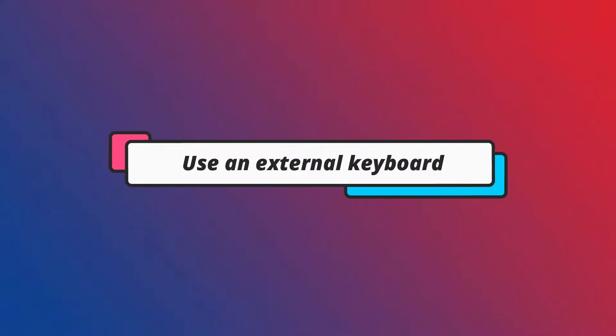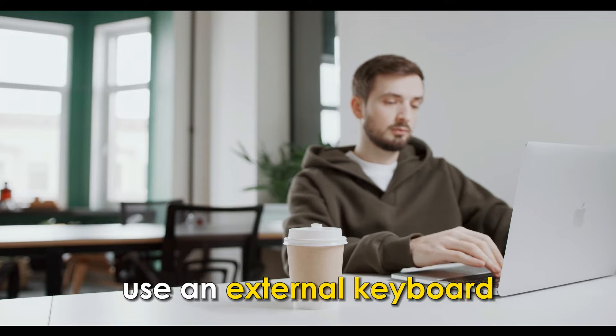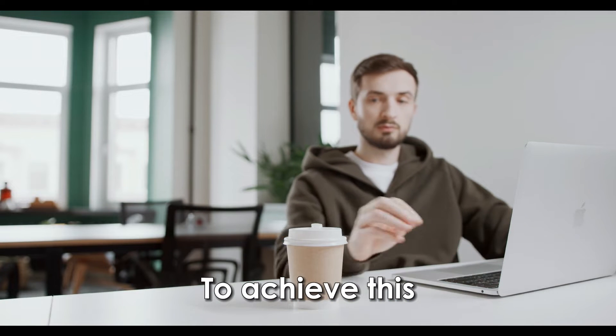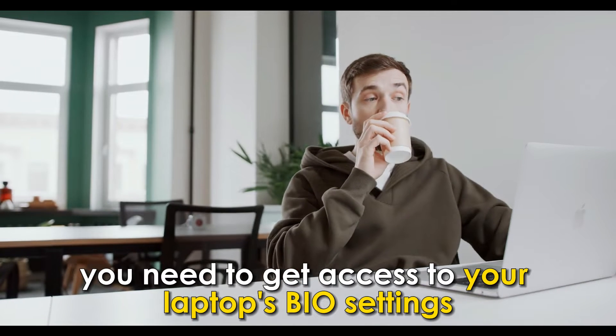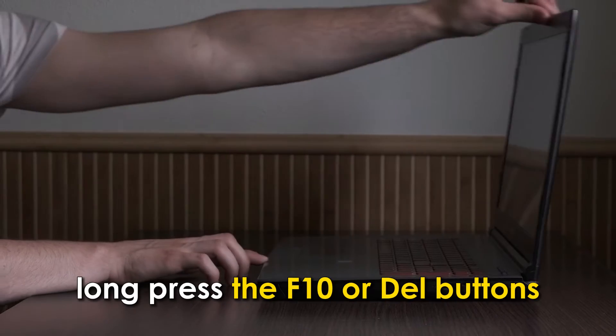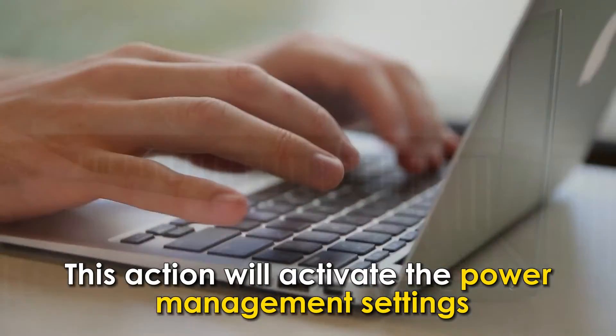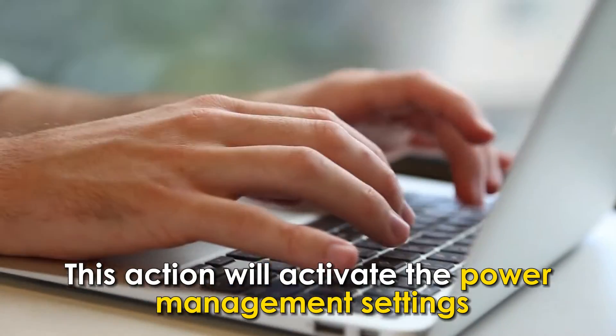Use an external keyboard. Your quickest alternative is to use an external keyboard. To achieve this, you need to get access to your laptop's BIOS settings. Follow these steps: when your laptop is booting, long press the F10 or Delete buttons. This action will activate the power management settings.